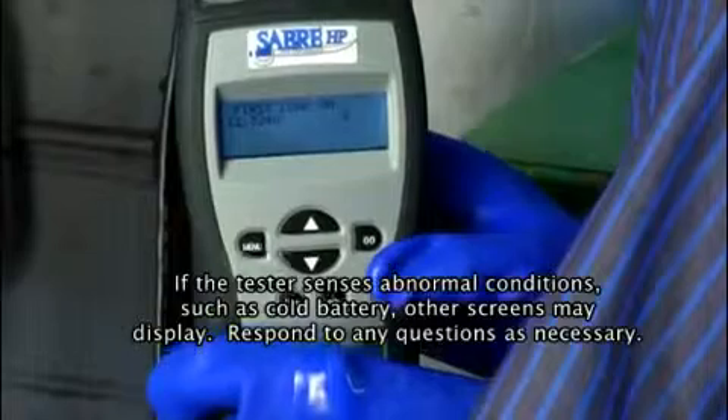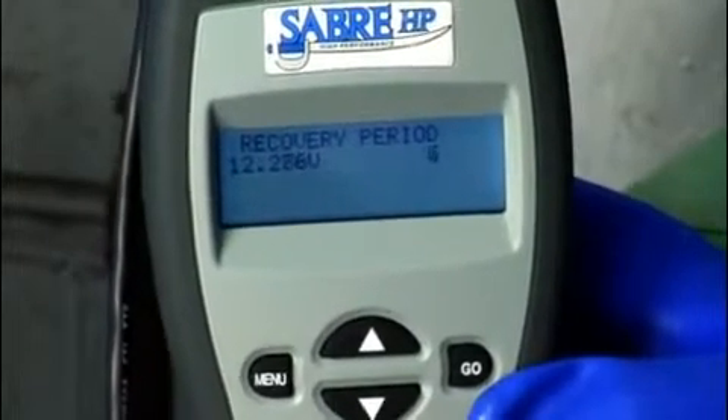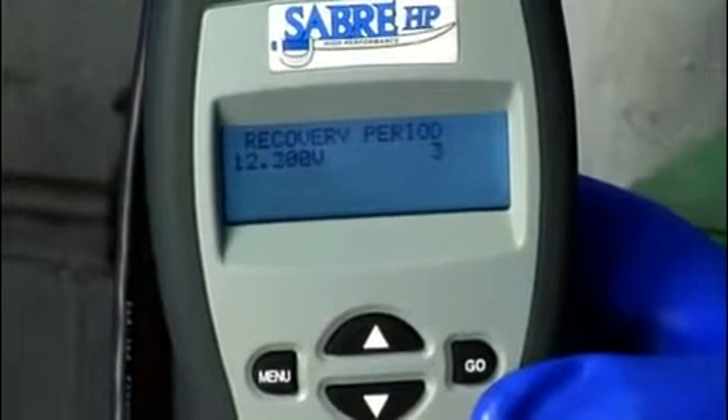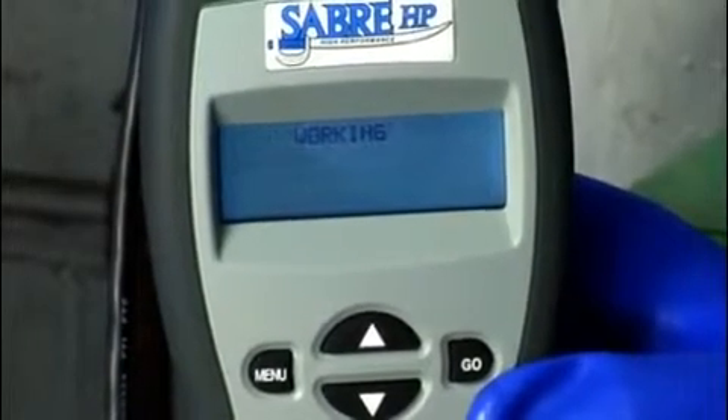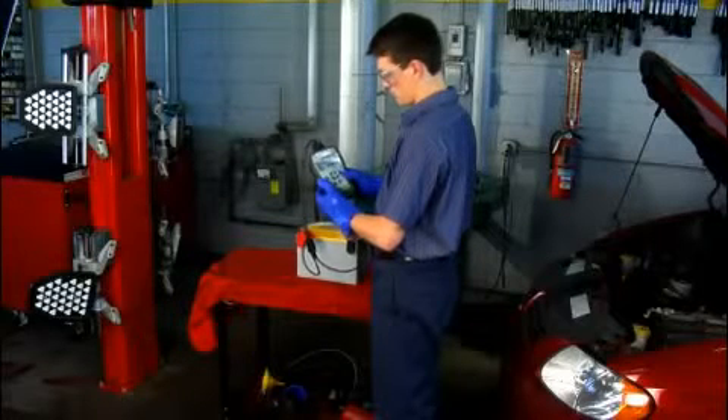The screen displays first load on, second load on, recovery period, and then working, as it applies two medium loads to the battery followed by recovery periods and then determines the battery condition.